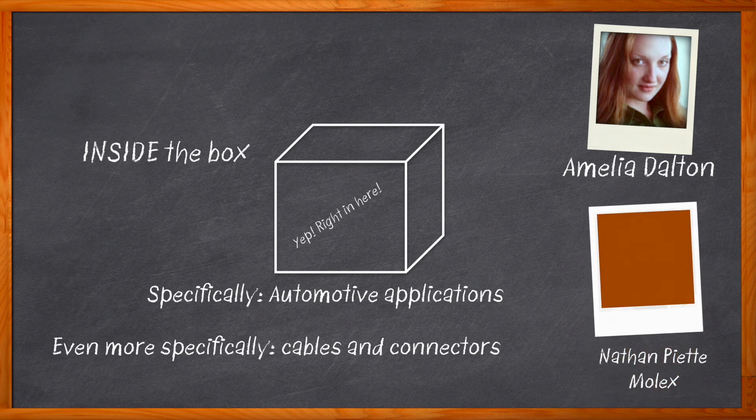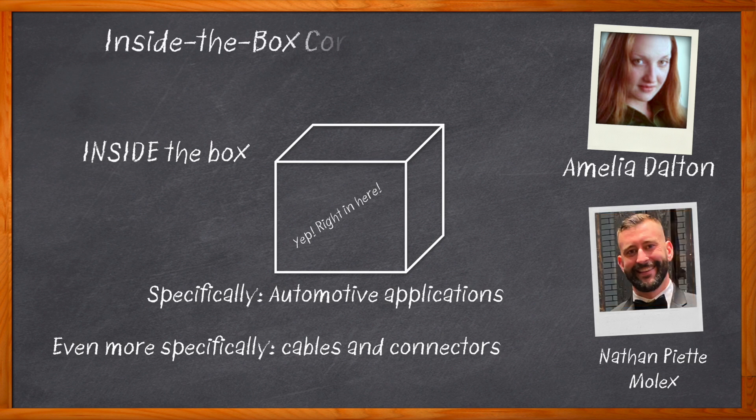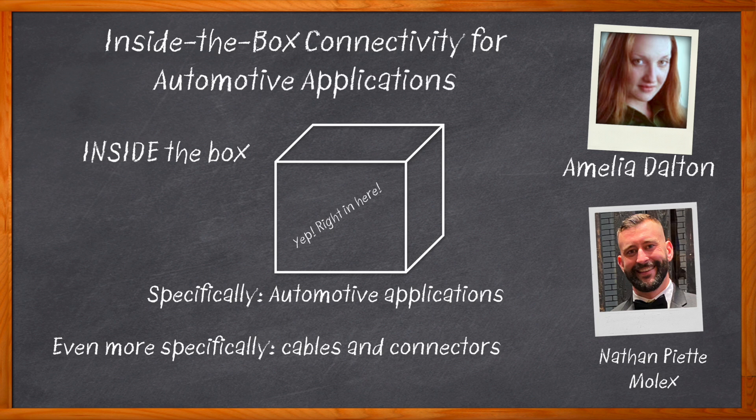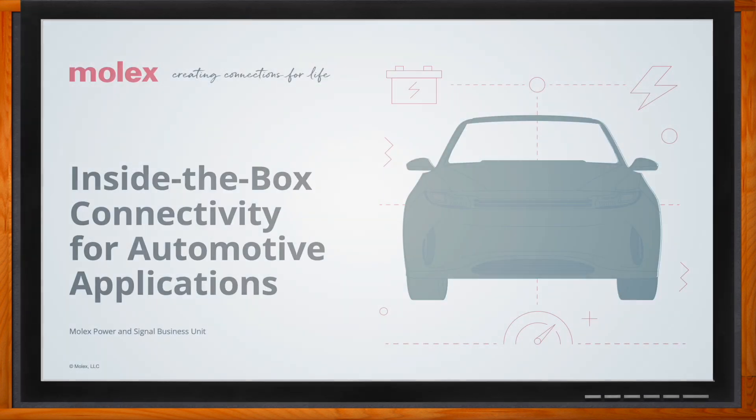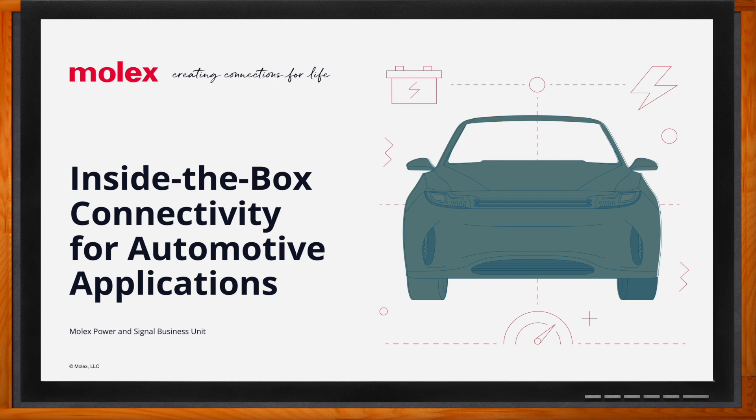In this episode of Chalk Talk, Nathan Piette from Molex and I explore wire-to-wire and wire-to-board connector and cable solutions for automotive inside-the-box applications. We examine the role these solutions play in automotive lighting designs and the benefits that Molex Micro-Fit, Micro-Lock Plus, and Pico Clasp connectors bring to these applications. Don't forget to click that link for even more information from Molex.